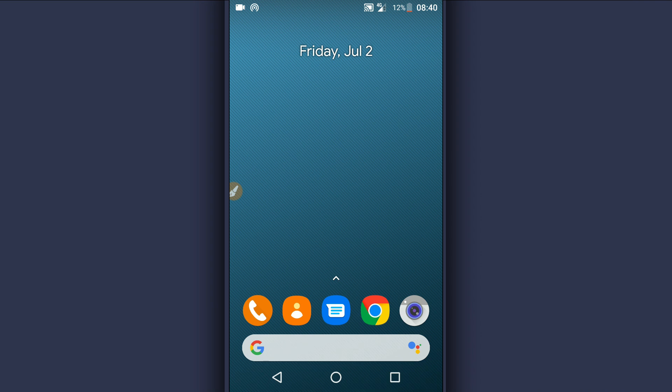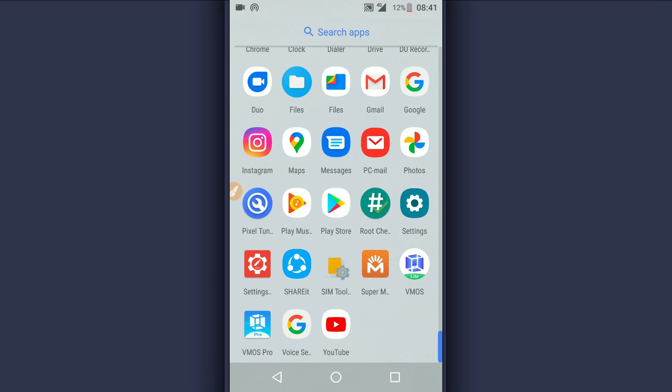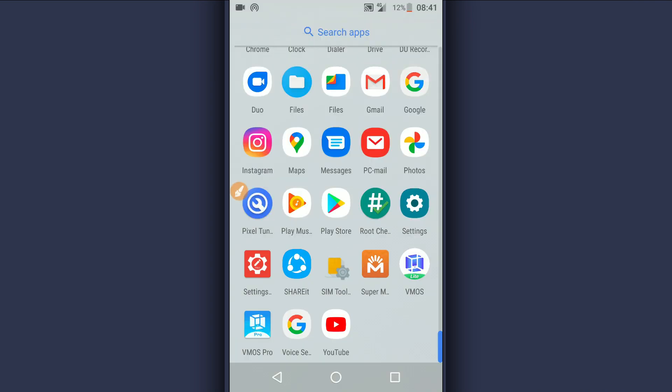Once you have the Vimus Pro latest version installed on your Android device, just open it. Download it from the description of the video. Vimus Pro version 1.3.0 is the latest version — download and install it on your Android device and open the APK.